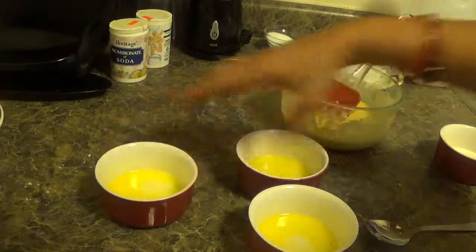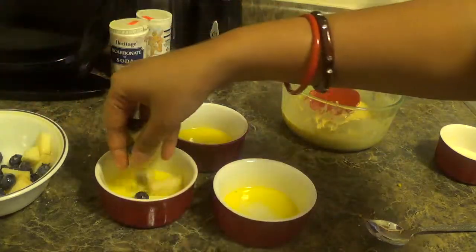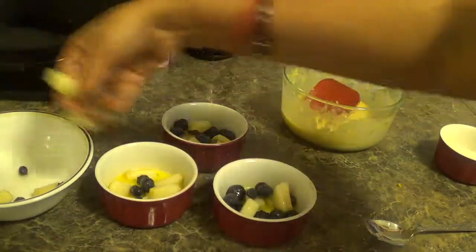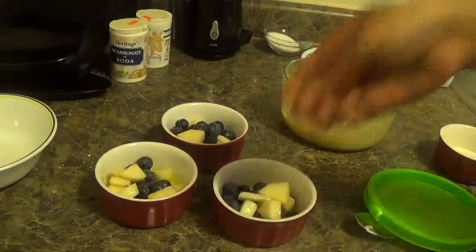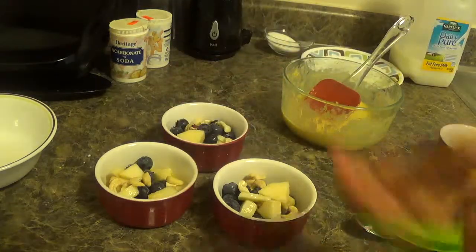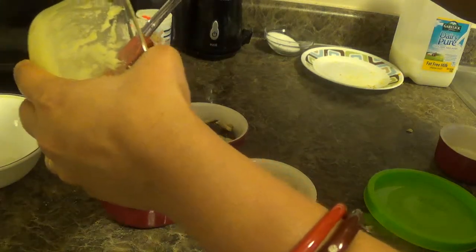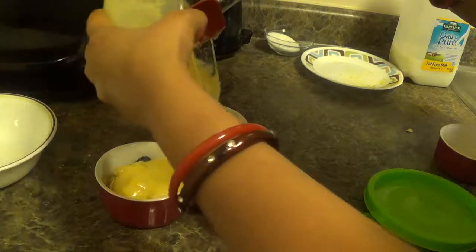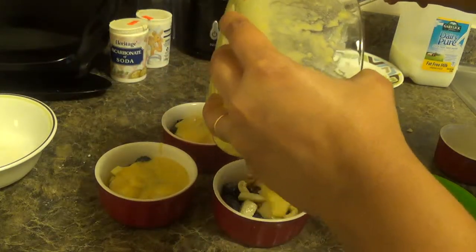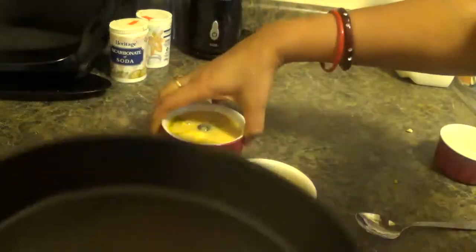Now in this cup, pour the berry and apple mixture. Add a little bit of cashew — it is optional. Now pour this batter above it, then pour it above the tray.